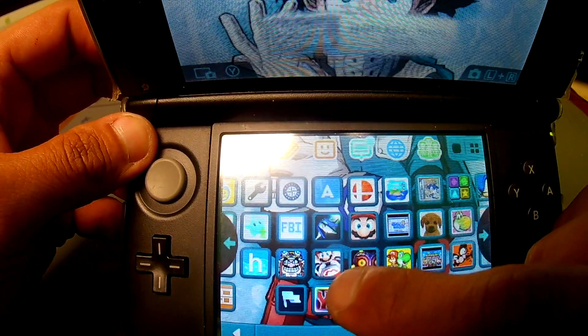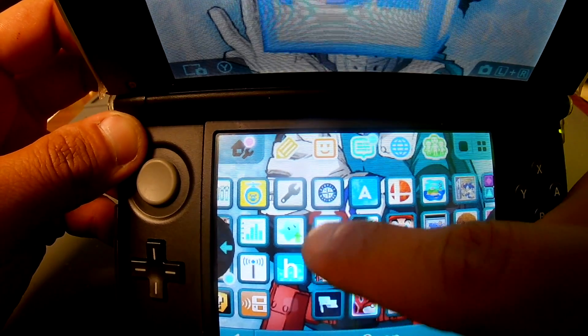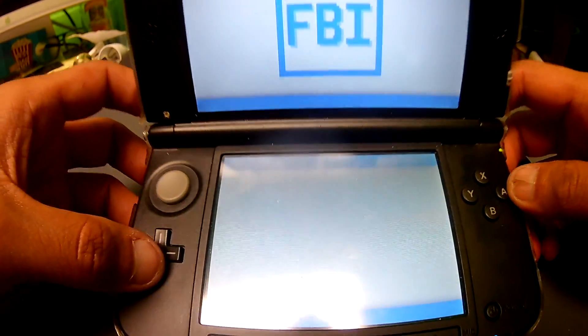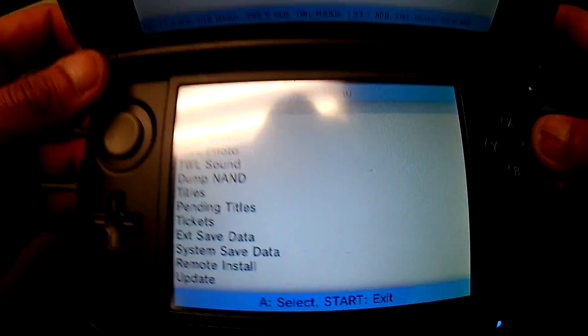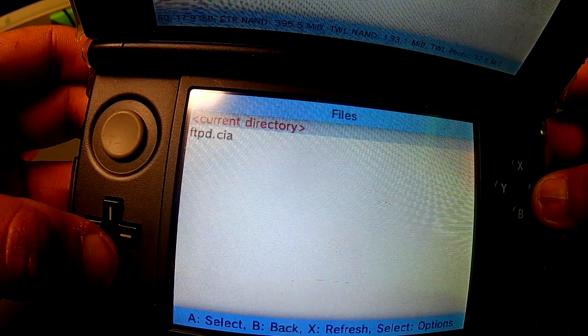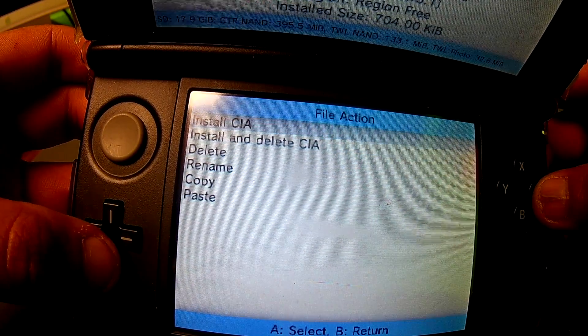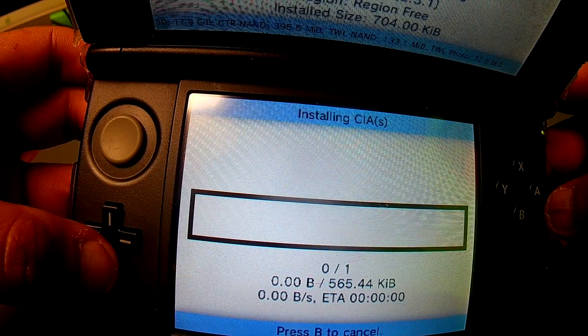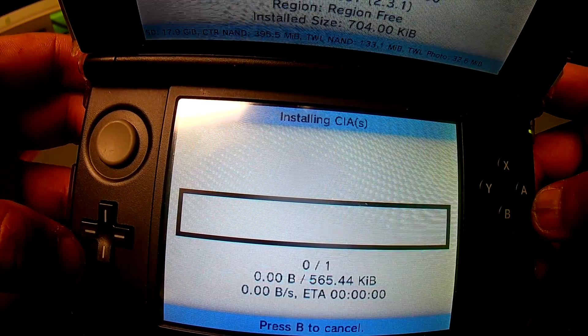Mine is right over here. Within the FBI menu, go to your SD card and the CIA folder. I like to install and delete the CIA because typically after I install it I usually don't need it anymore.